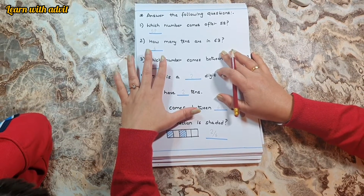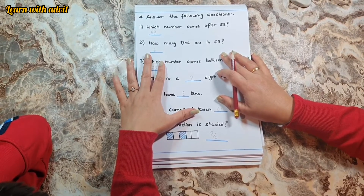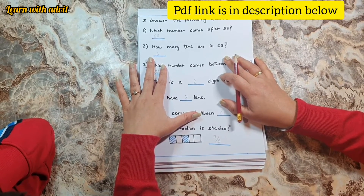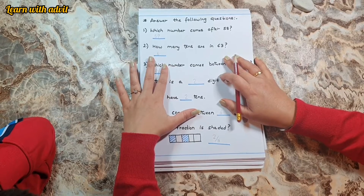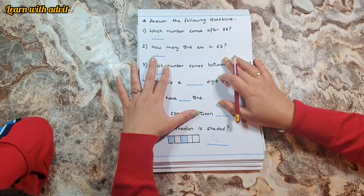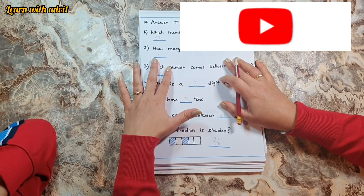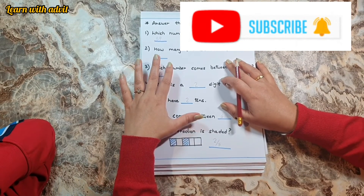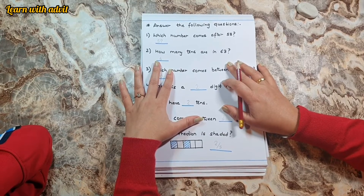I hope you like this maths worksheet. These worksheets are really good for UKG kids to revise and practice daily. If you want to download this worksheet, I will provide a link in the description below so that you can download and do it with your kids. For more learning videos, please like, share, and subscribe to our channel — Learn with Advit. See you in the next video. Bye!